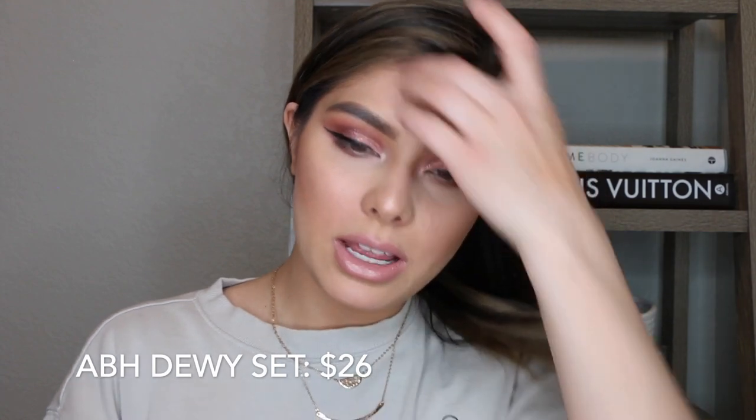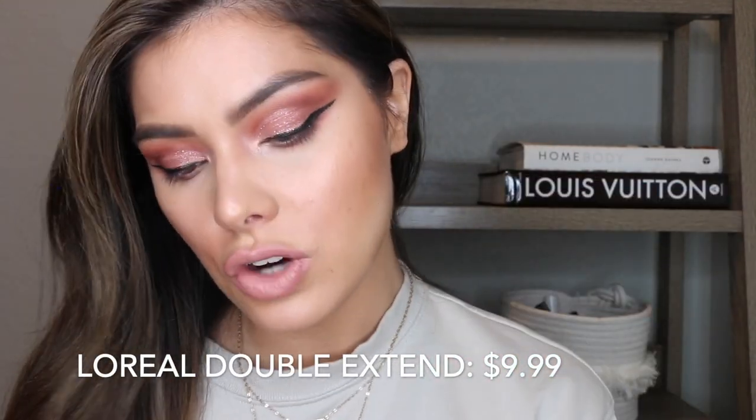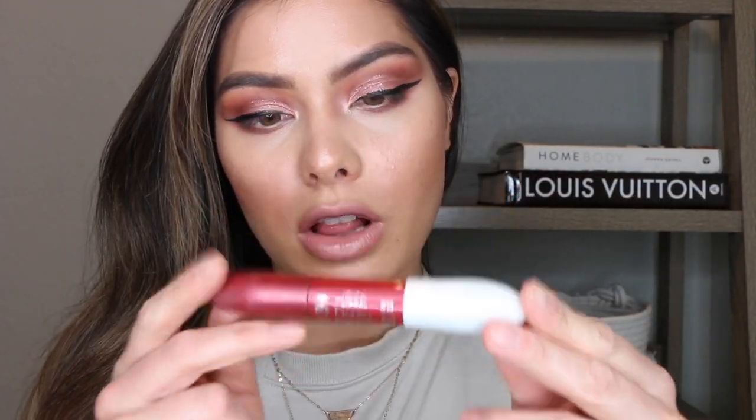With setting spray, this is the ABH Dewy Set — I got this about last year. It's definitely hydrating and definitely dewy. The spray isn't a super fine mist, but I love the packaging and I love the formula. While that's drying, I'm going to go in with my L'Oreal Double Extend Mascara — it's one of my favorites and that will finish off the look.